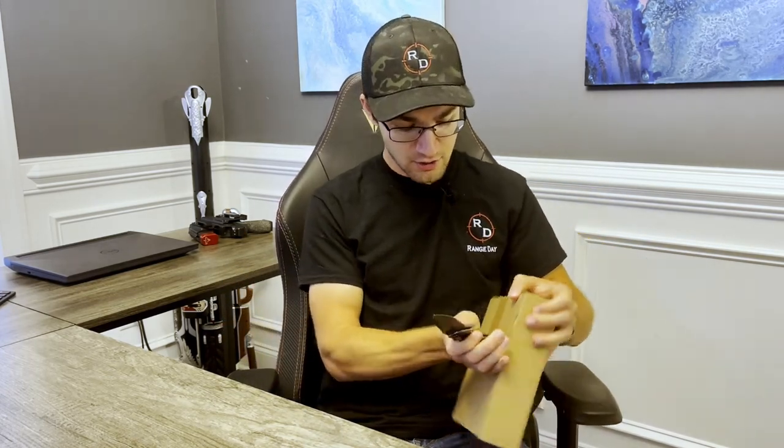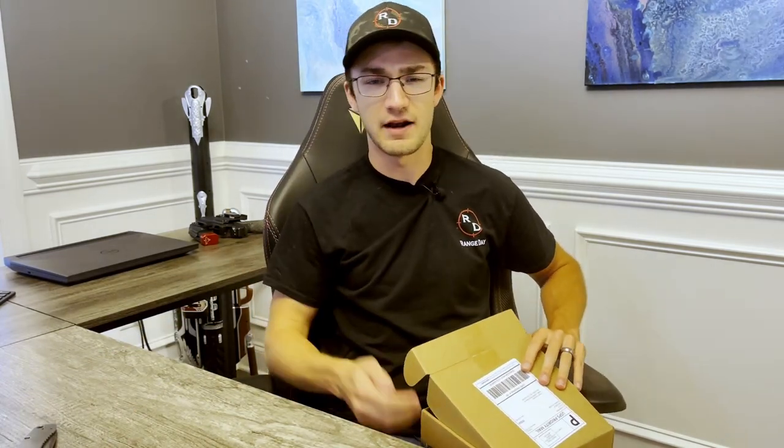They sent us these belts to test out, so that's what we're gonna do. I haven't even opened this just yet, so we're gonna be tearing into this box and seeing what you get when you order the complete battle belt kit from Core Essentials. It's no secret that I'm a big fan of Core — I've been talking about their products on the channel ever since I got my first belt maybe two years ago.